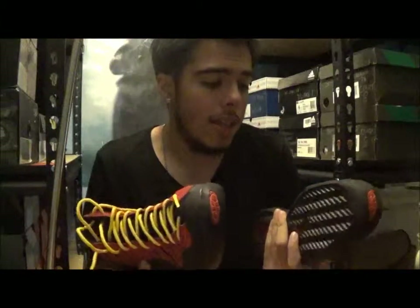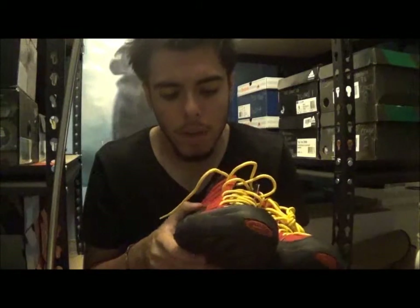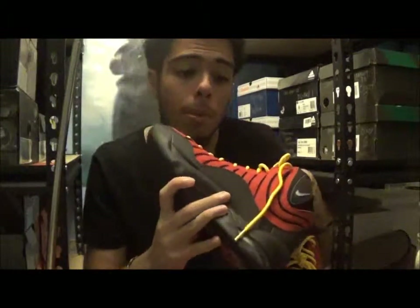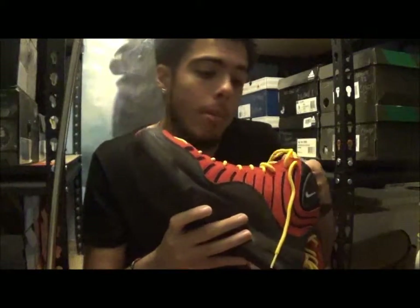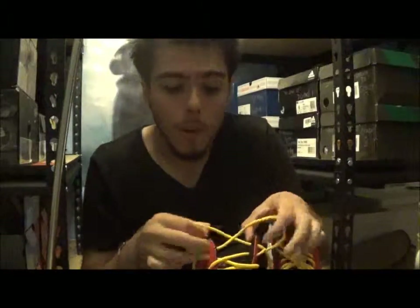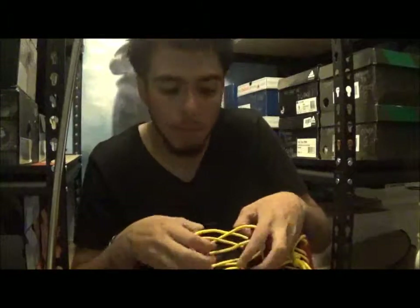Interested to throw these on and see how they fit, see how they look. I've never owned a pair of these. It's a shoe that's cool, but it just rubs me a little weird. But who knows, maybe I'll put them on and change my mind. And maybe if they don't fit my boy, maybe I'll keep them.